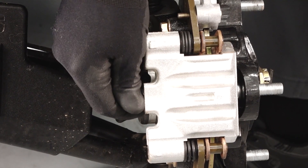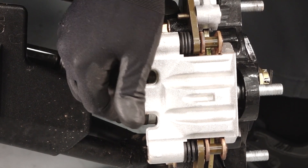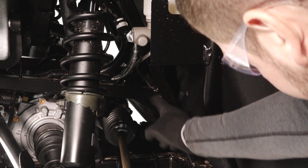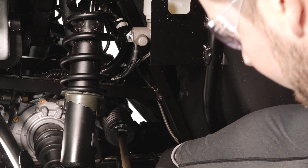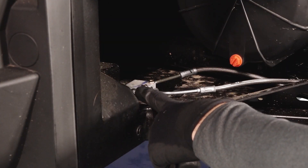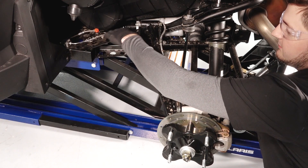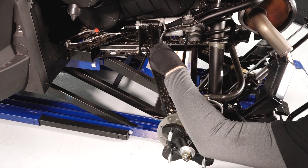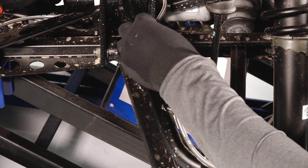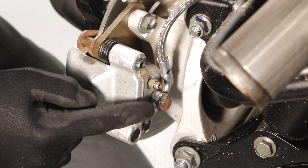Inspect the connections at the front brake calipers for leaks. Next, follow the brake lines back to the rear of the vehicle checking for leaks, kinks, and damage. Inspect the connections at the junction block in the driver's rear wheel well. Follow the brake line to the rear brake calipers looking for leaks, kinks, and damage. Also ensure the brake line retainers are properly secured.